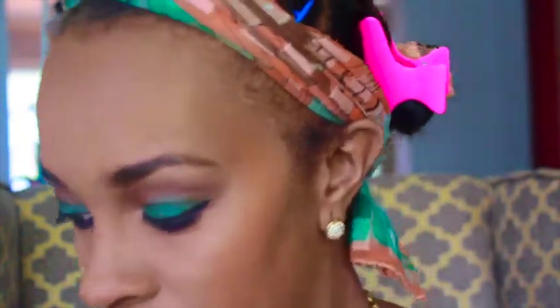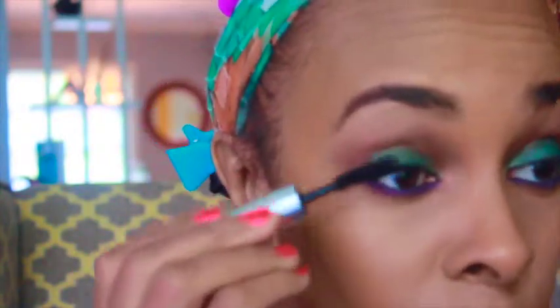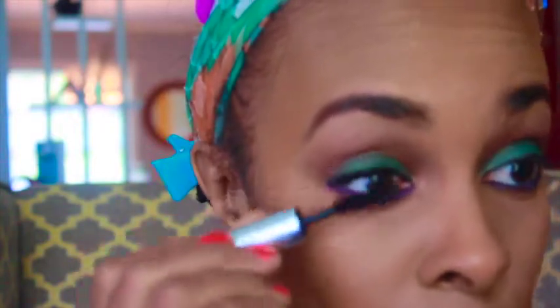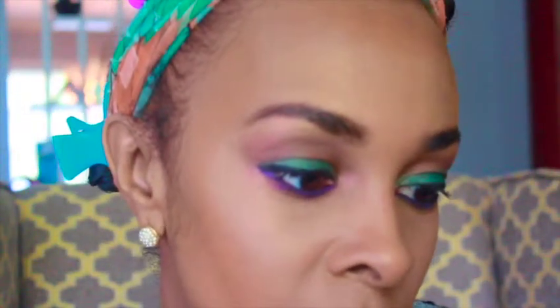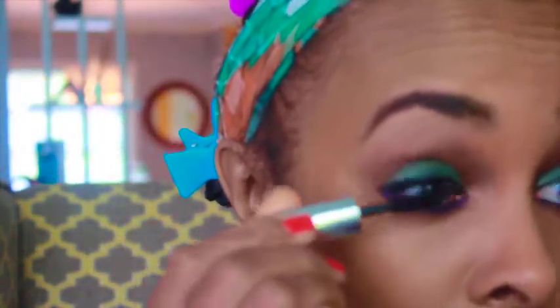Now I want to add some mascara, then I'll get to my lips. This mascara is by Clinique - it's the Lash Doubling Mascara, so you get double the volume. It's great.